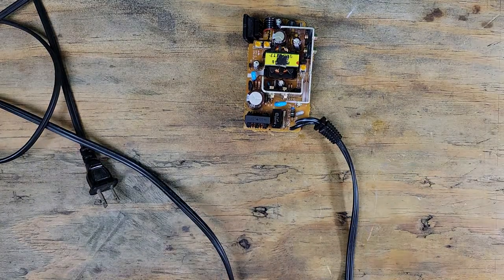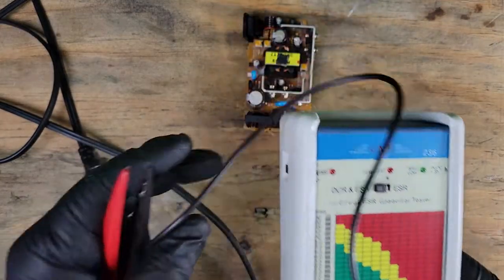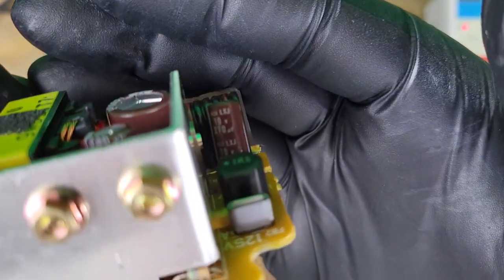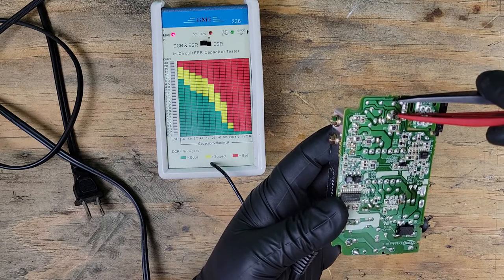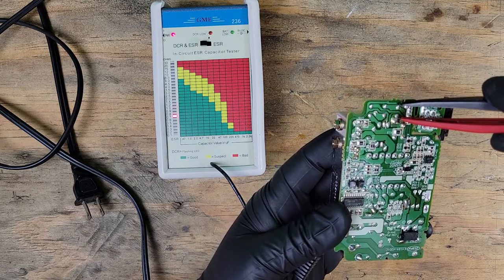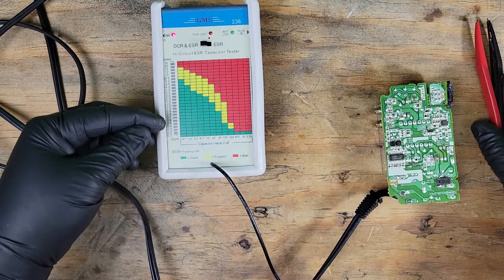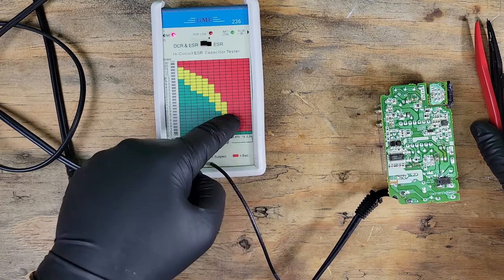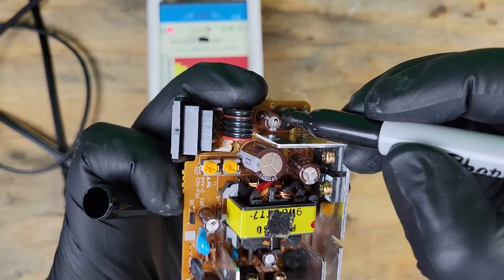I'll start testing these six capacitors using this in-circuit tester. This first one has a micro farad rating of 270. Following where the light was over to the micro farad rating, we'll see that it's in the red, meaning this cap is no good. I'll just mark it so I don't forget which caps need replacing.